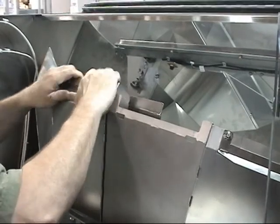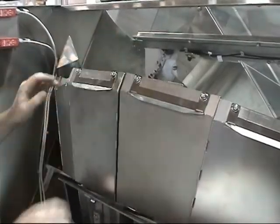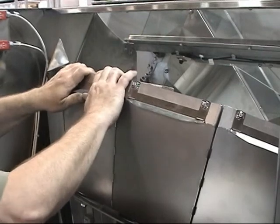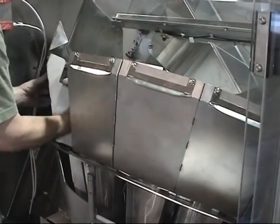All change parts are tool-free and feature a positive alignment system for precise positioning and quick changeovers. With no reciprocating motions, complicated mechanisms, or hard-to-adjust container handling parts, maintenance and downtime is virtually eliminated.